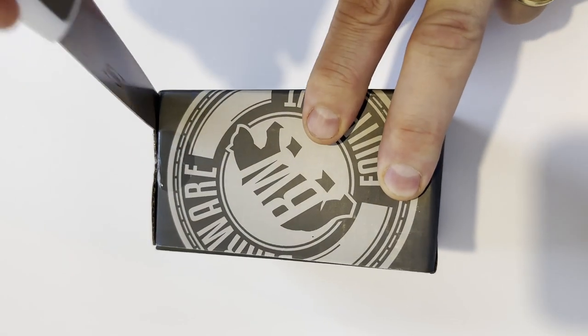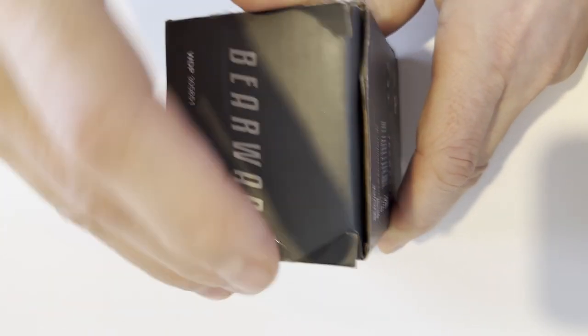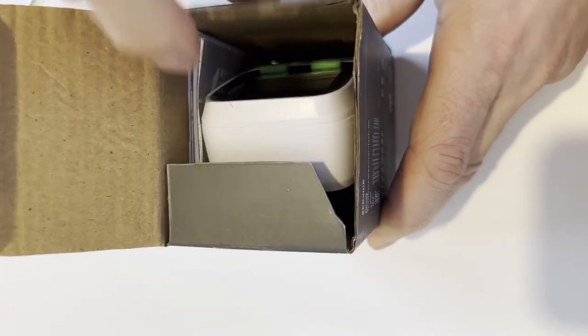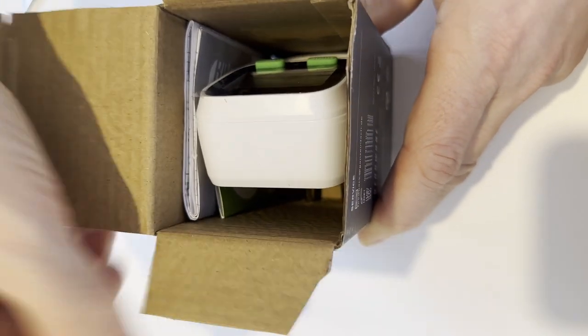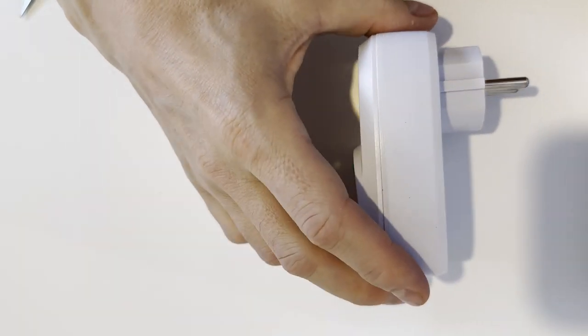The reason I got this particular unit was purely because it was flagged as Amazon's Choice and because it was cheap — and I needed one, of course. Nothing fancy here; the packaging is what you would expect. The unit sits in the box with no wrapping, complete with a manual and some leaflets.